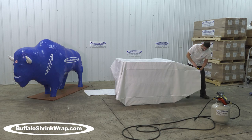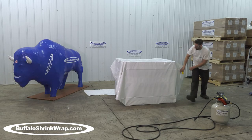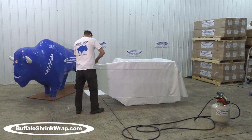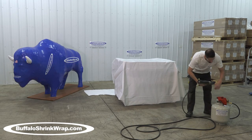The shrink wrap material is self-welding, so where it overlaps itself, when you heat it, it sticks or welds together securely. That is how the shrink wrap sheeting is formed around the item.